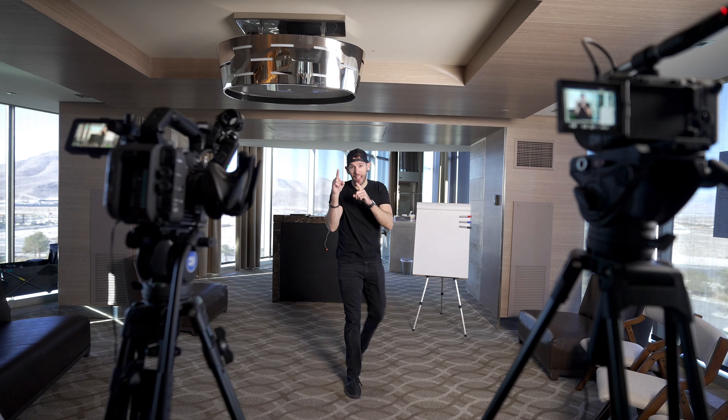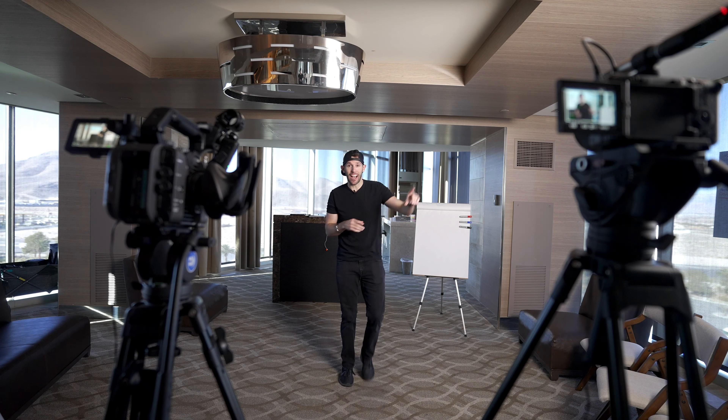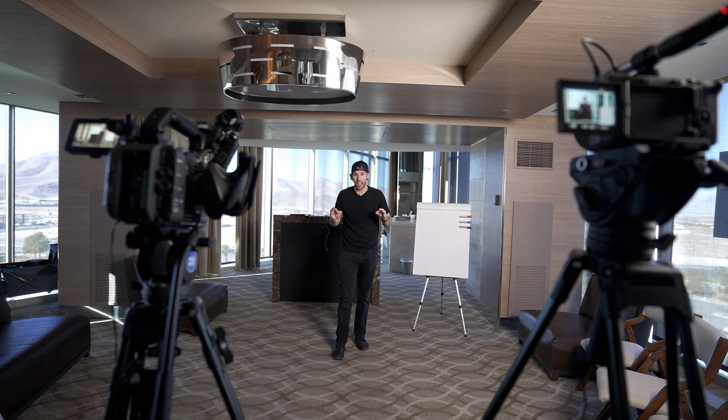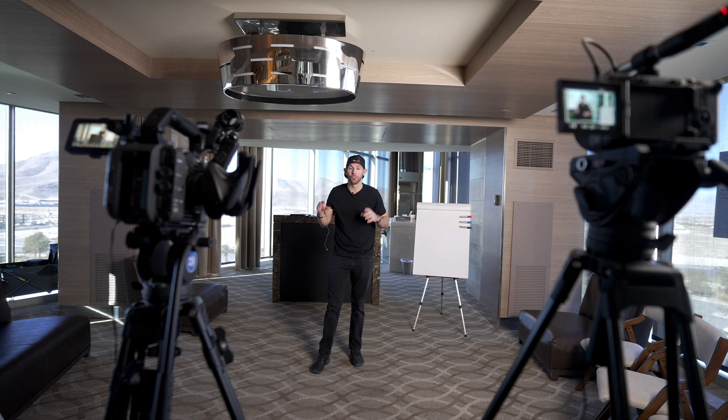This is going to be the wide angle, and this is going to be the tight angle. You can see I have a key light lighting me up because the room is pretty dark. When you have a light, you can make the speaker stand out and it's going to be crispy lighting — it's going to take your content to a whole new level. We are dialed in on A and B cam, so now let's get ready for everybody to come in.